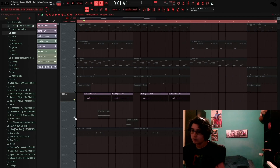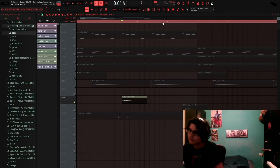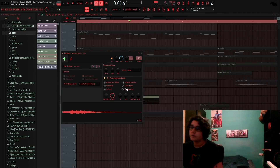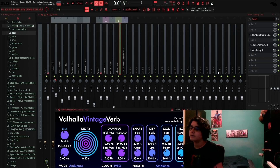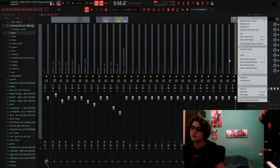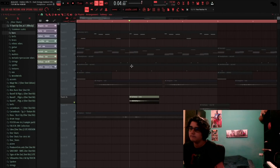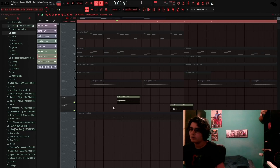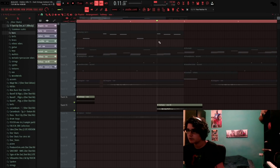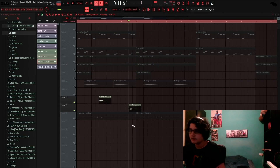Then I added this vocal. For the vocals I added an EQ, a Valhalla Vintage Verb, and a delay — I like delays with one shot vocals, they sound really cool. Then I added the same vocal but pitched it down one octave to make it sound cool.